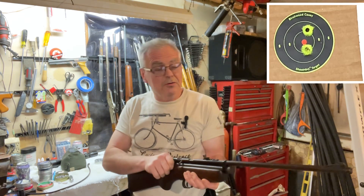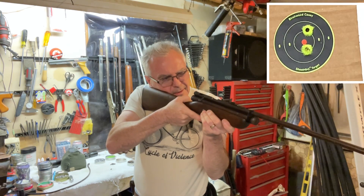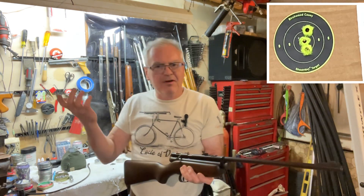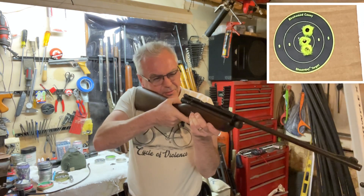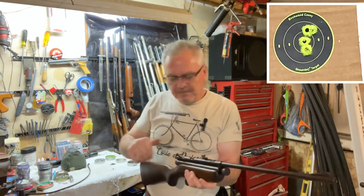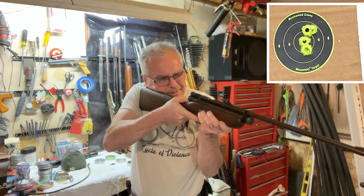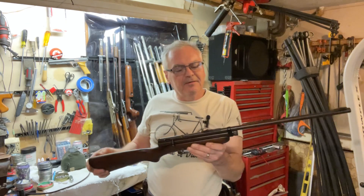I'm not the hugest fan of CO2 guns, but they're fun — they've got their place. It's a shooting gun, that's for sure. And 500 feet per second — that's enough to take care of a squirrel or rabbit across the yard. Load it up with some pointed pellets and you'll be varminting like a big dog. Pretty darn good shooting little gun — awesome trigger.